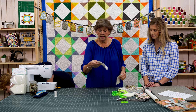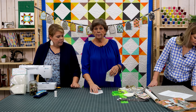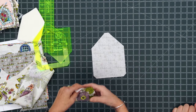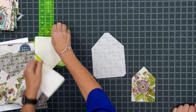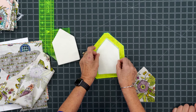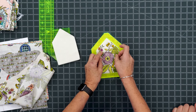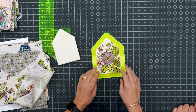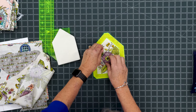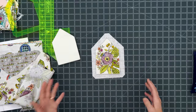Now what we're going to do is take our backing and put it pretty side down — right side down. We're going to use this house template to line up our middle pieces. Lay that on there, put our house batting right in there, and then put our little house right on top. I like to put a pin through the center so it holds, then take the template off and I'm ready to fold.